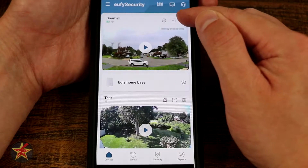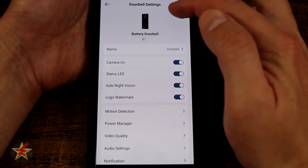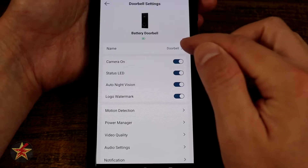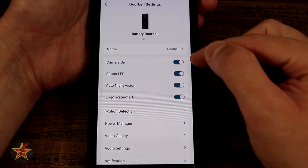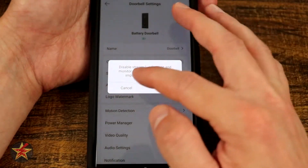We'll tap the sprocket icon, which brings up settings for the doorbell itself. Here we can see a picture of the doorbell and battery power. We can click to change the name if we want. We can also select 'Camera On' — toggling that would disable the camera so it gets no footage — so we'll cancel out of that.